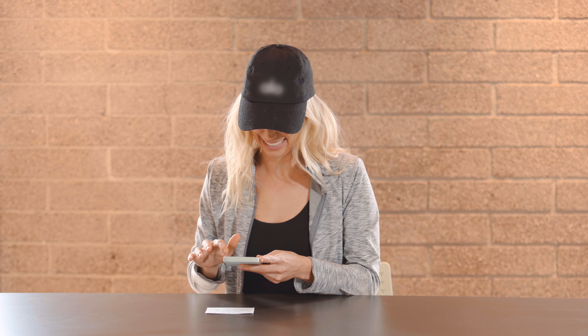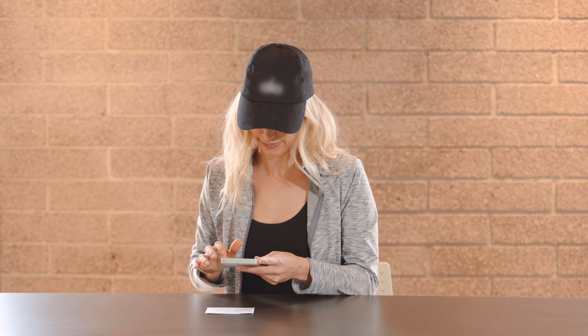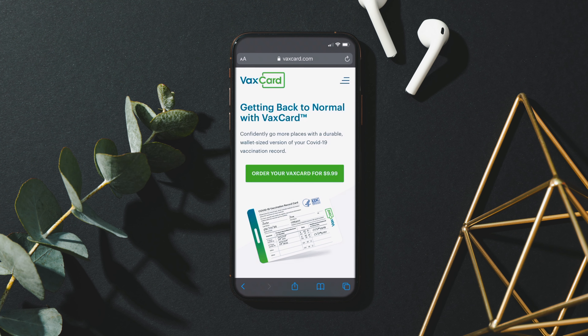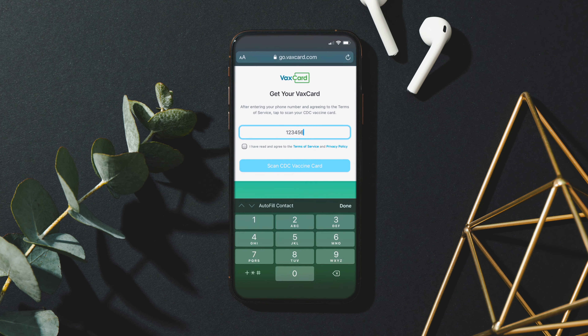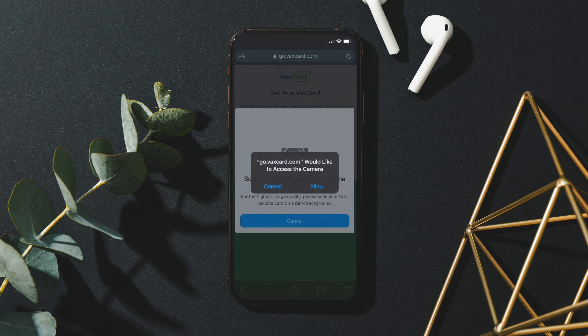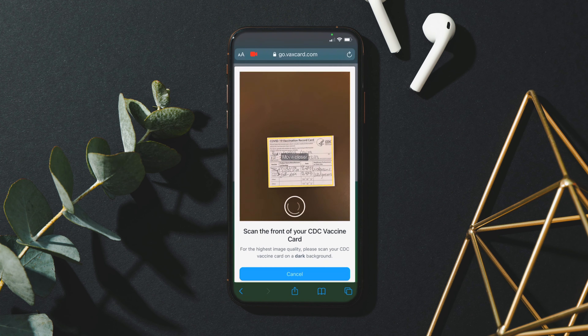Ordering your VaxCard is easy. You'll just need your phone and original vaccination card to get started. Click the order button on VaxCard.com from your phone, enter your phone number, and scan the front of your CDC vaccination card using your phone's camera. It works best if you take the photo of your card on a darker background.